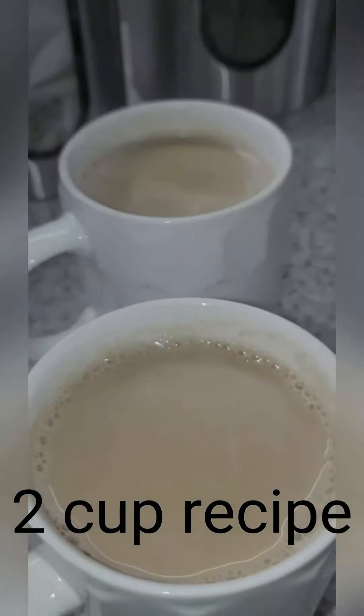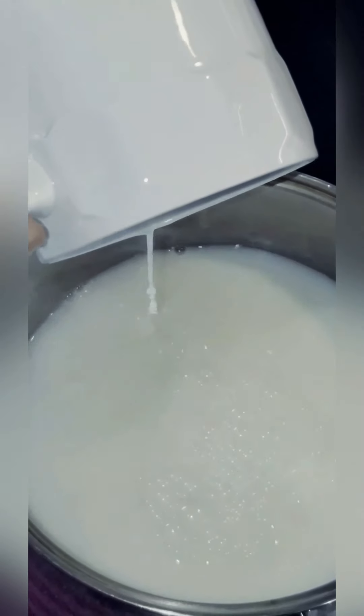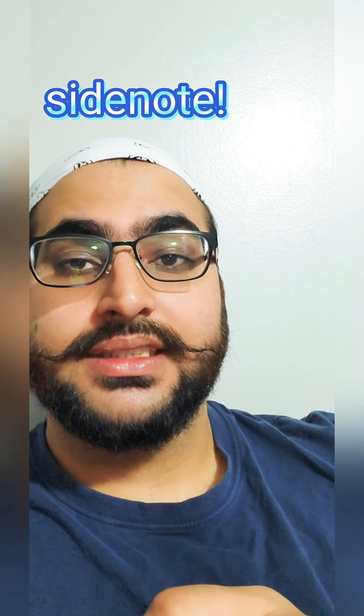Add one and a half cups of water and one cup of two percent milk to our milk pan. Side note: with half a cup of water evaporating, that leaves us with a 50/50 milk to water ratio. You may experiment with different types of milk and just see what you like.